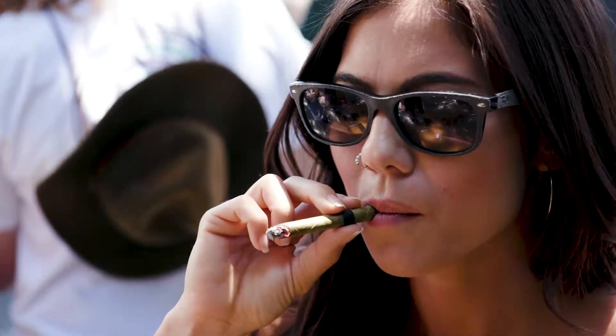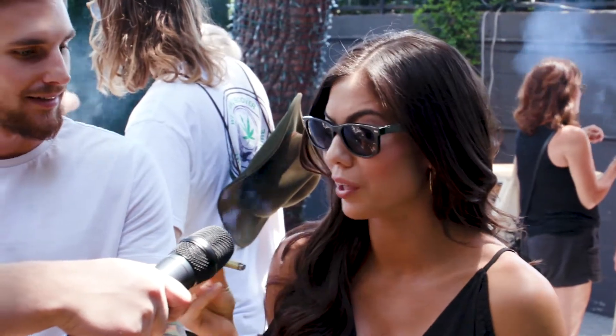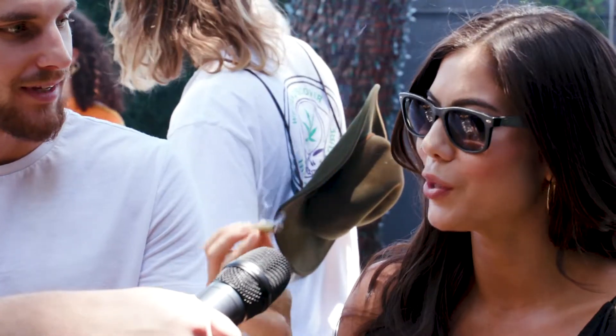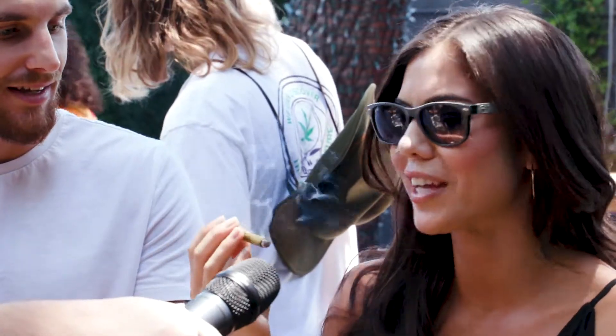My first experience was with him actually — he picked them up and brought them back. I was like, what are these? These are really awesome because I like that they're all natural and they're sturdy, so you can even bring it to the beach and not worry about the wind. And they just taste really good.